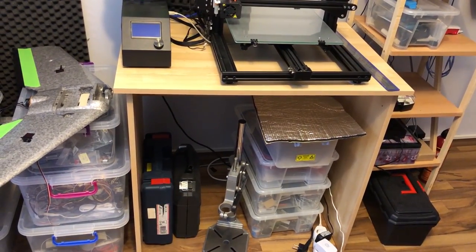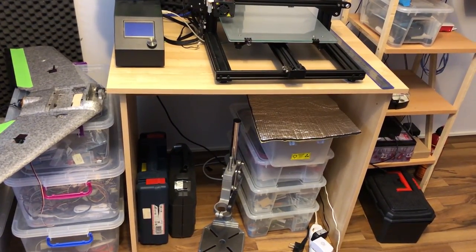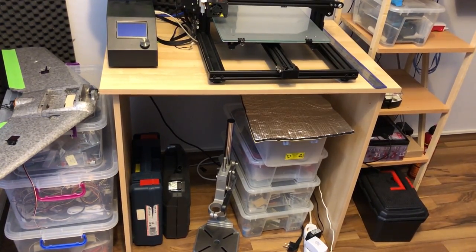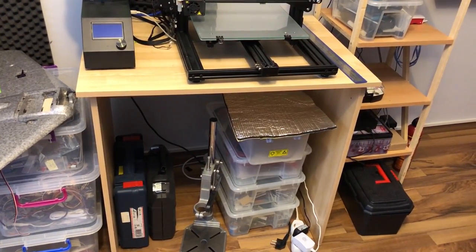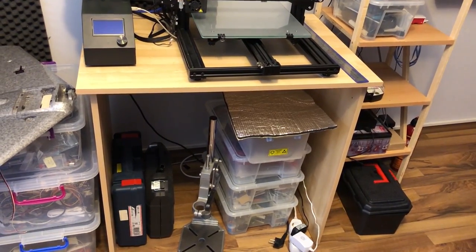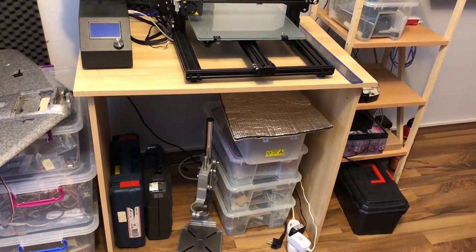Below the desk I also have some storage bins — a bin with just different types of adhesive tapes: aluminium tape, copper tape, Kapton tape, and cloth tape, all sorts of tapes used for electronics. And a bin with heat sinks and other miscellaneous stuff.